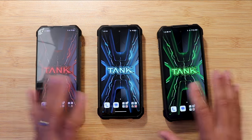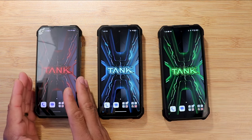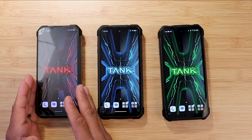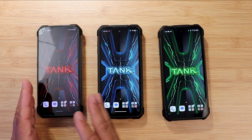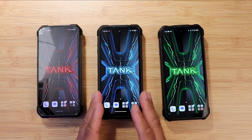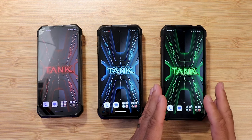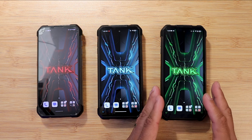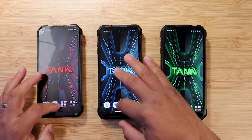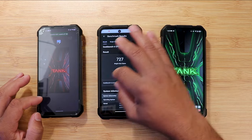When it comes to specs: the Tank 1 has the Helio G99 processor with 8GB of RAM and 256GB of storage. The Tank 2 has the G99 processor with 12GB of RAM. The Tank 3 brings in the Dimensity 8200 processor with 16GB of RAM. Let's talk about processing power — let's look at the benchmark test results.